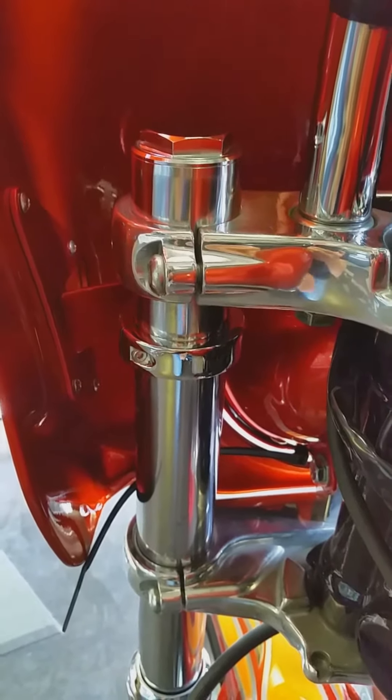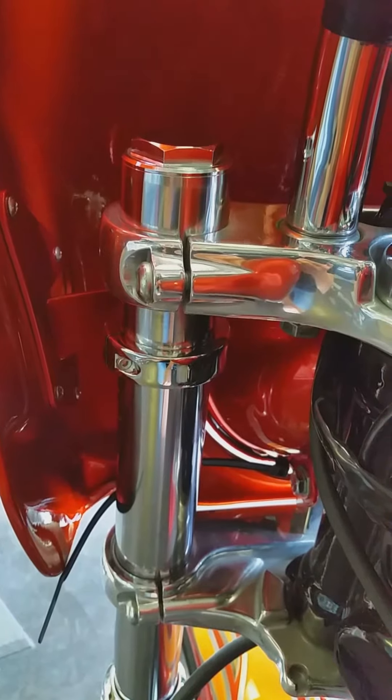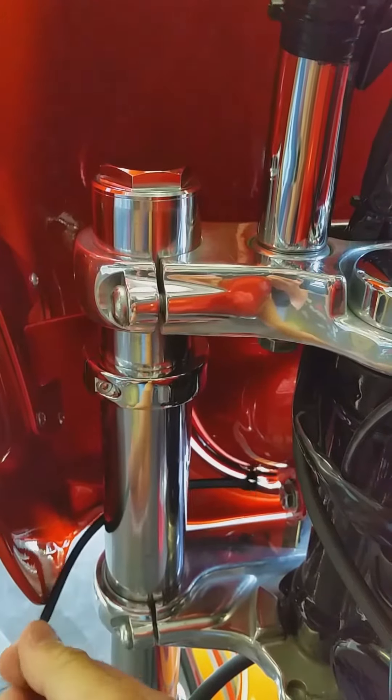Now I've got the clamps all tightened up — the two allen bolts on each side — and the next thing I want to do is cinch up these little cable ties.